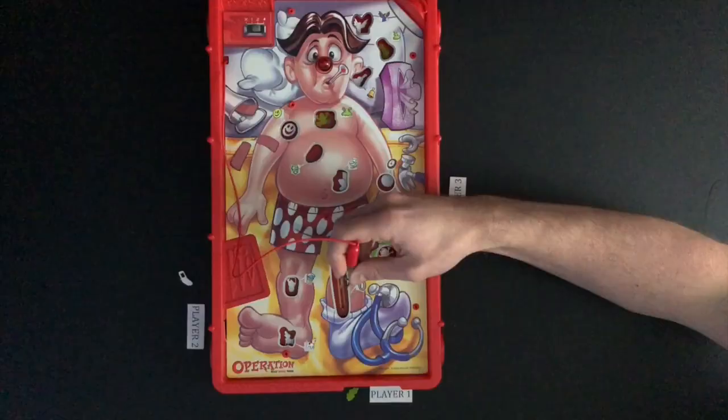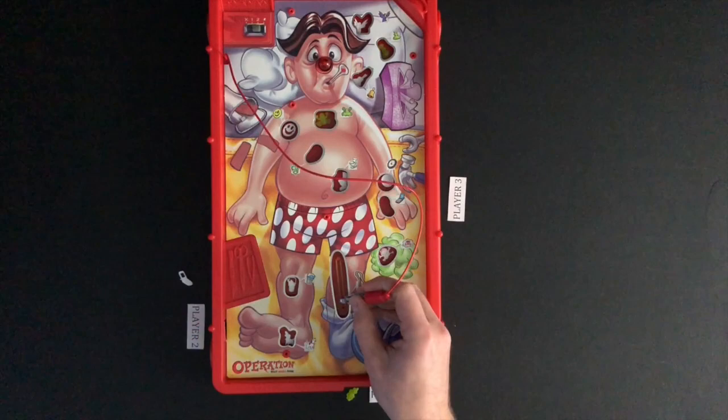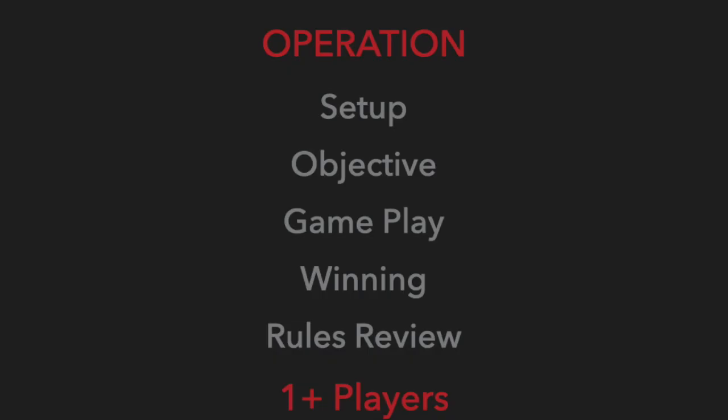Hello and welcome to How to Play Operation, presented by GatherTogetherGames.com. This video will cover how to play the board game Operation. The video will start with the general concepts and gameplay, and then get into more of the details for the game.